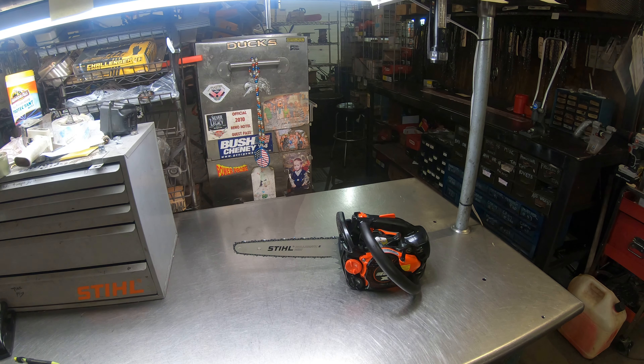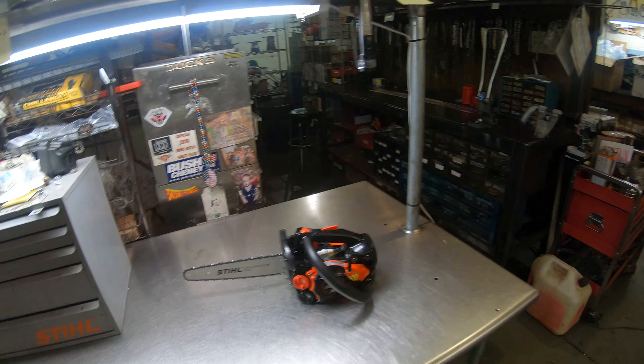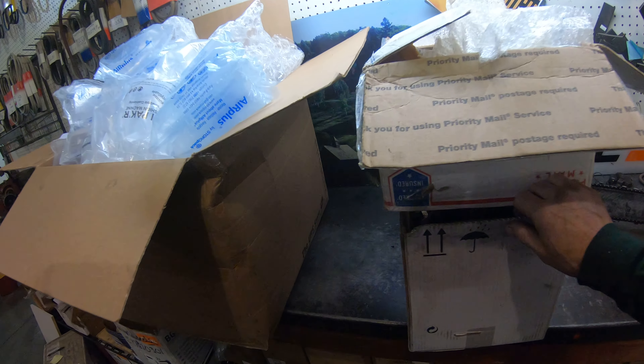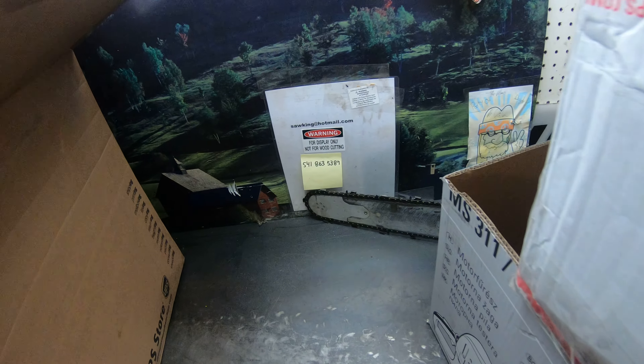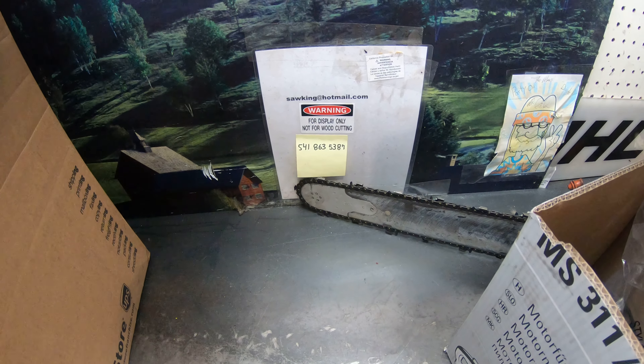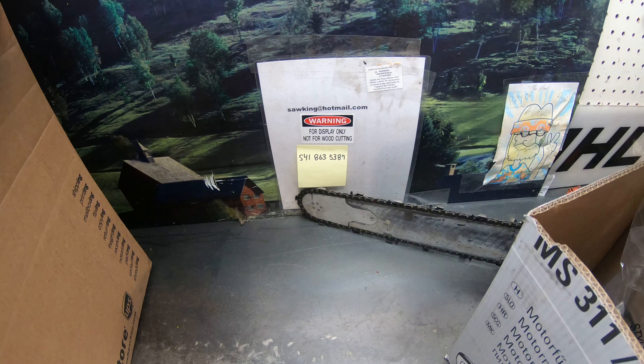I'm building a limited number of these. If you have any interest, here's the information — get around some of these boxes here. These are some of the saws people sent to get worked on. But anyway, there's the information: 541-863-5387 or sawking at hotmail.com.